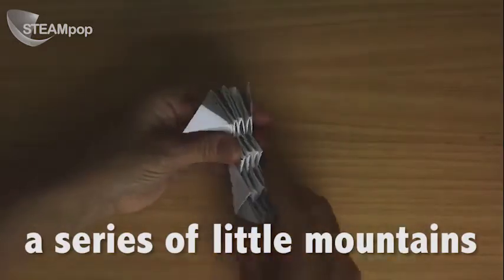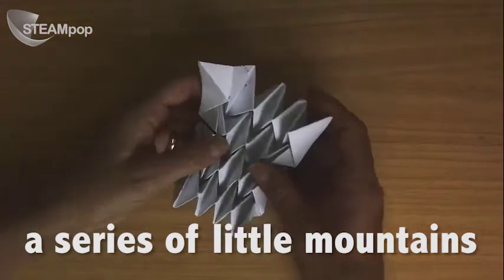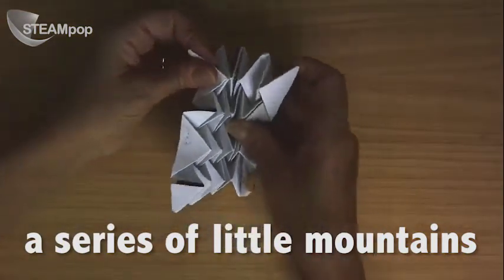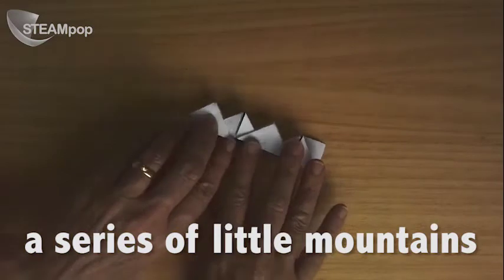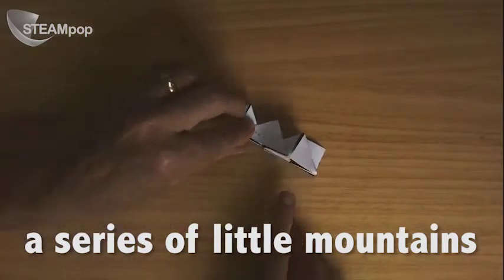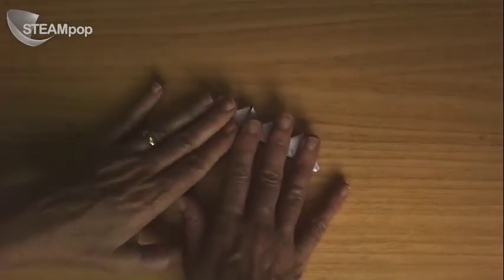What happens often is you have something going in the wrong direction — like this one. So release it and have a look at what's going on. This is going in the wrong direction; that has to fold down. Fold it back in. So what you have here is now a series of mountain ranges. Again, there's something wrong up this end — this one's going down. Once you've got your little mountain ranges, give it a good press. Down it goes.